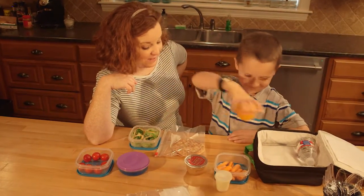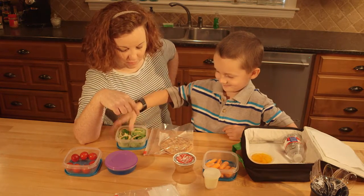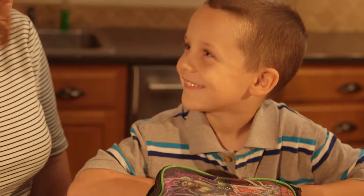Let your child help with new lunch creations and choose from the items you've pre-selected. This will encourage them to eat their entire lunch and benefit from a good balance of protein, carbohydrates and fats.